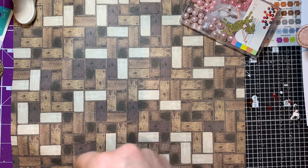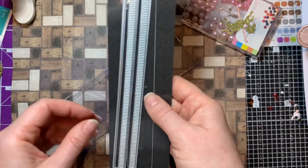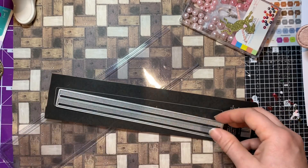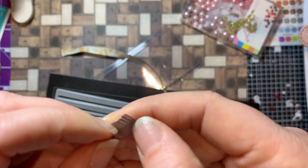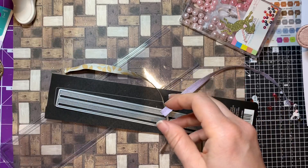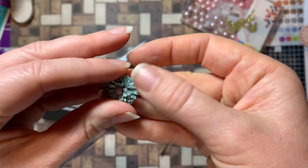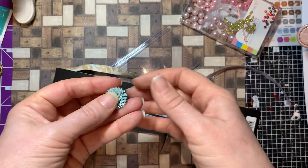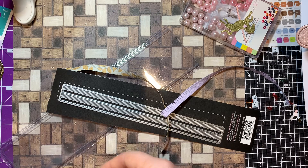I also picked up this die off eBay - the Crafters Companion Fringed Flower Small. I saw it and was curious; it was maybe three pounds. It cuts out a fringe, and I've actually done a few layers all together. I used my quilling tool to do this - though who knows where that is. You twirl it around to make a little flower like this. I had it in my head to make some from felt - I haven't tried that yet, not sure if they're too small. I should have gone for a larger fringe flower, but I think it's cute.